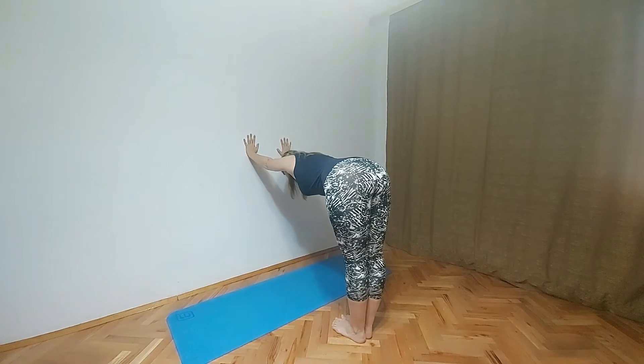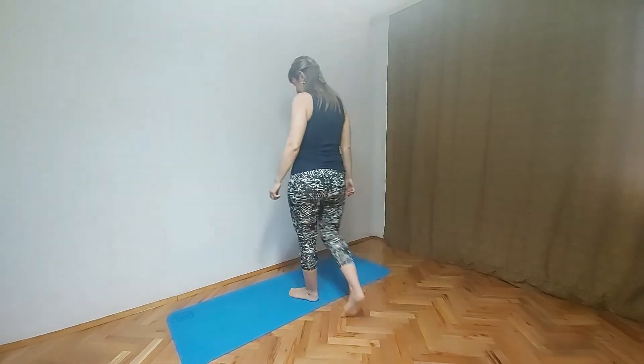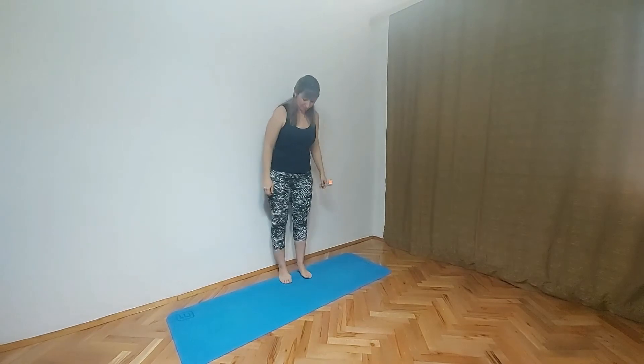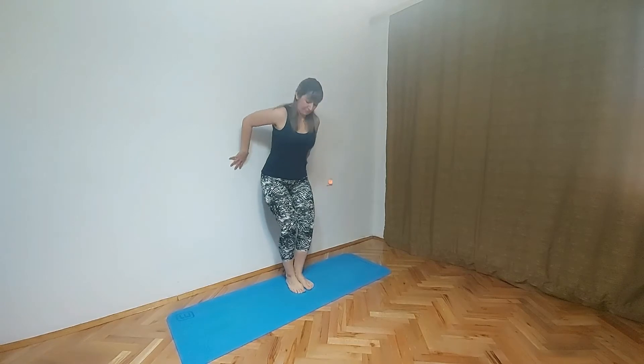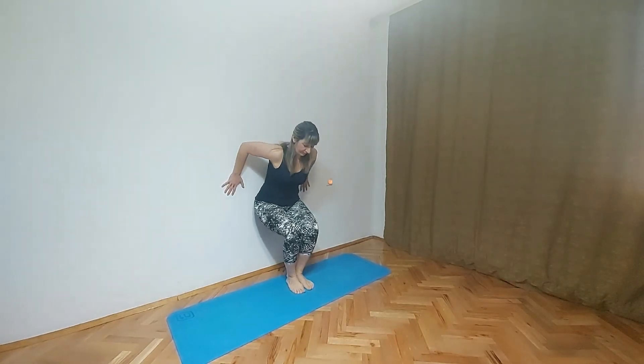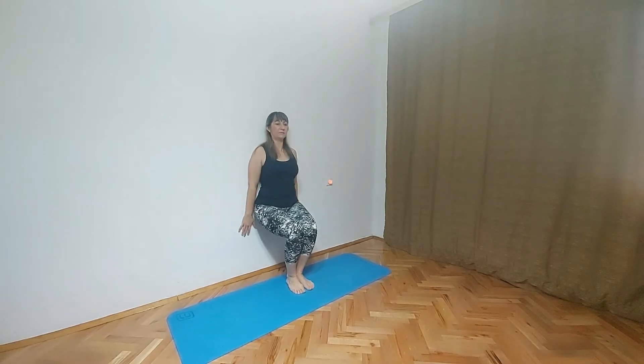Next pose is going to be chair pose, Utkatasana. So we will use the wall again. Turn around. Move from the wall a little bit — let's imagine that you have a chair and sit on the chair. But we are using the wall to help ourselves a little bit. Hands should be next to our body. Don't forget to breathe here. If you feel any pain, just stop doing this pose.